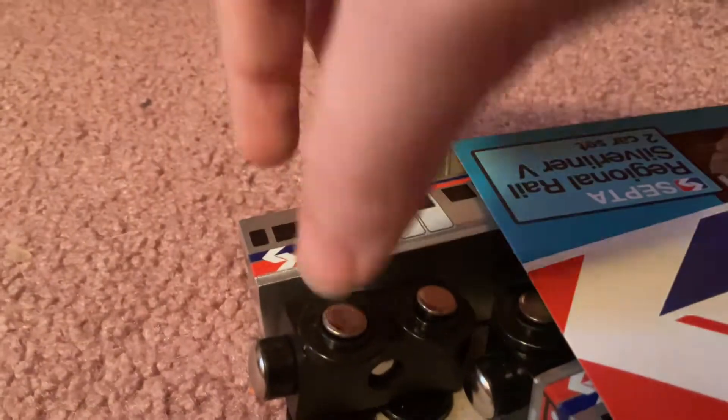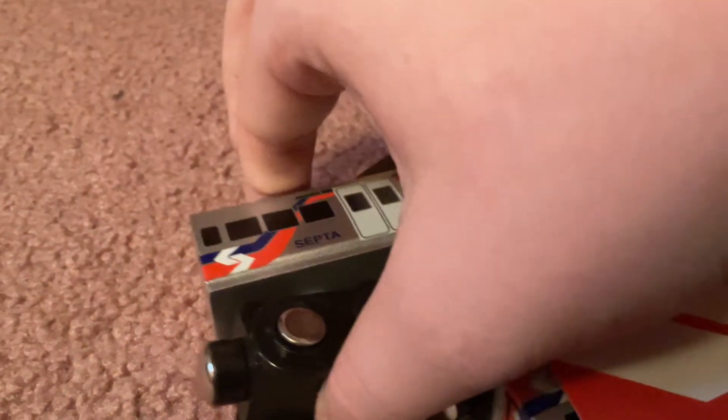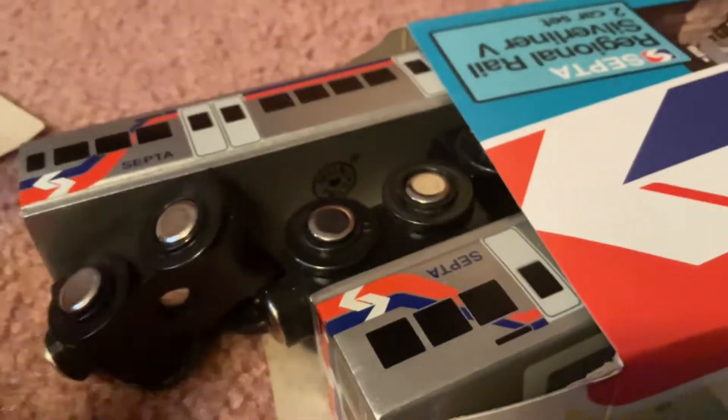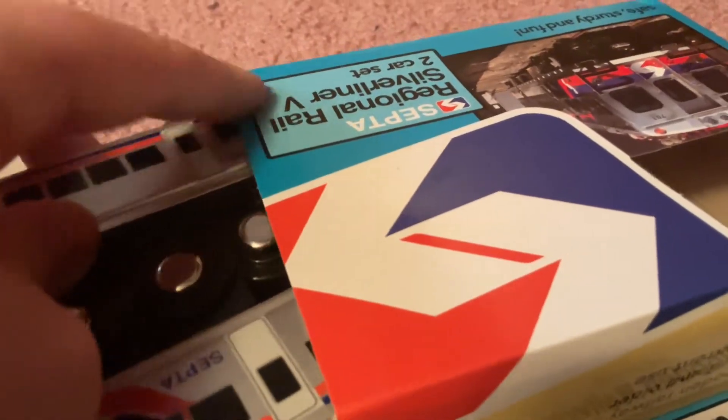Guys, I don't know what just happened — my camera app somehow reset itself. But I'm carefully, just being so careful, getting this out of the box.